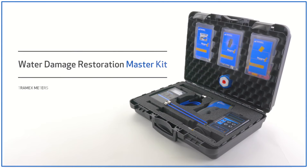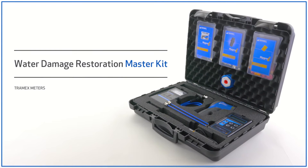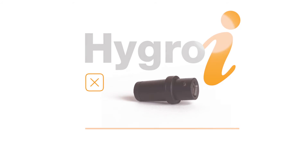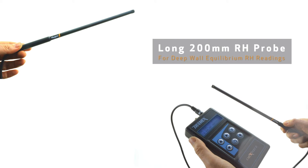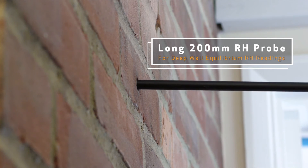The Master Kit contains all of the same components as the Water Damage Inspection Kit, as well as the addition of two extra HygroEye probes and a long 200mm relative humidity probe for deep wall equilibrium relative humidity readings.